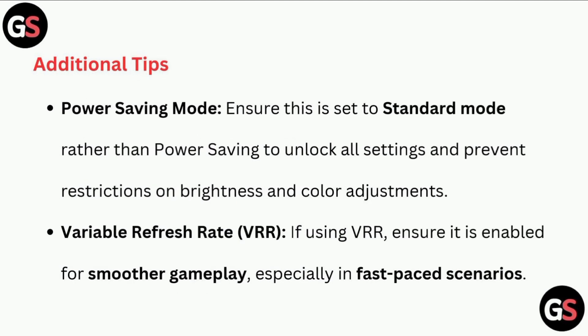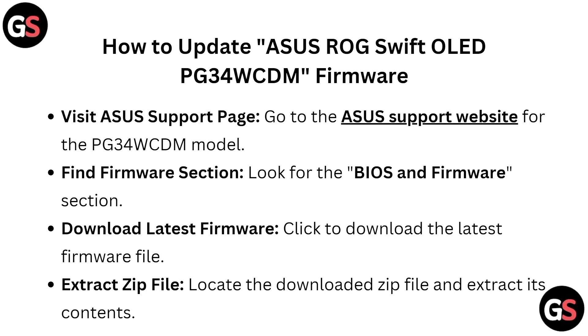Additional Tips: Power Saving Mode — ensure this is set to Standard Mode rather than Power Saving, to unlock all settings and prevent restrictions on brightness and color adjustments. Variable Refresh Rate: if using VRR, ensure it is enabled for smoother gameplay, especially in fast-paced scenarios.